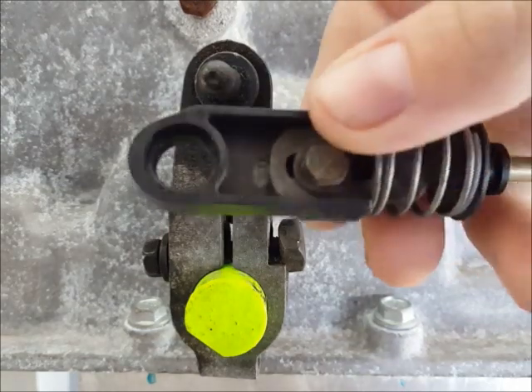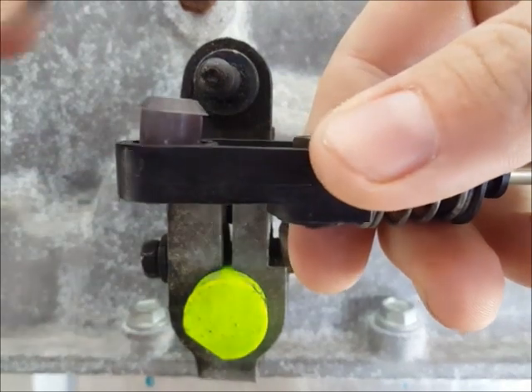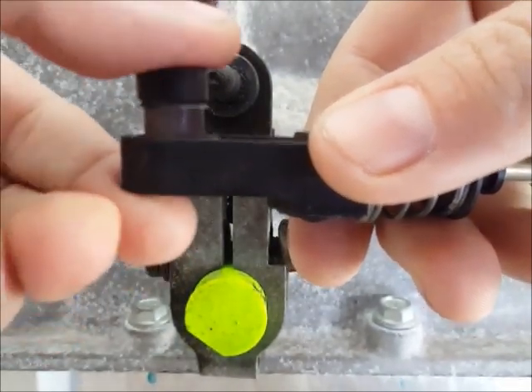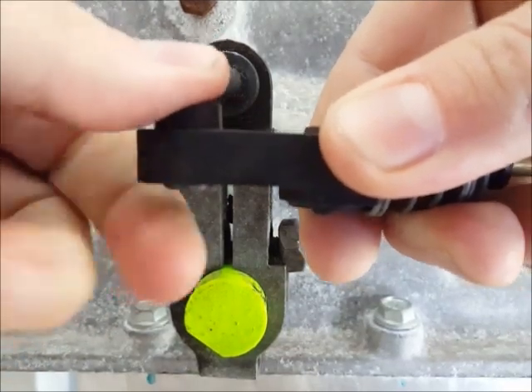Once it's clean, take the bushing and set it into place and set the installation driver on top of it. You should be able to squeeze it in by hand. If it gives you any trouble you can use pliers.